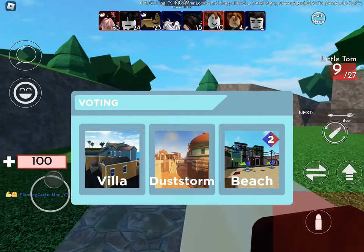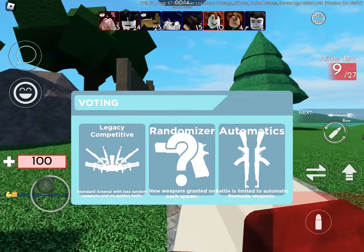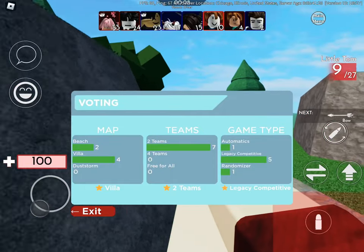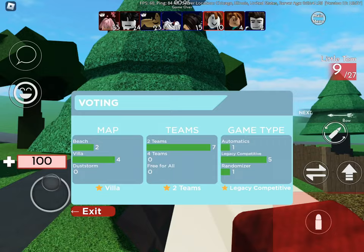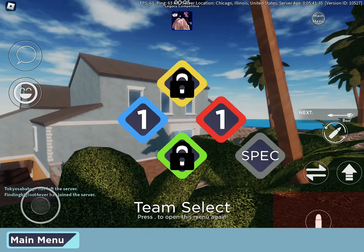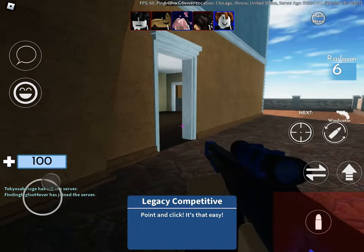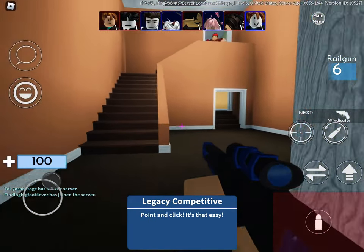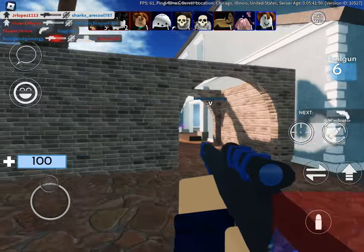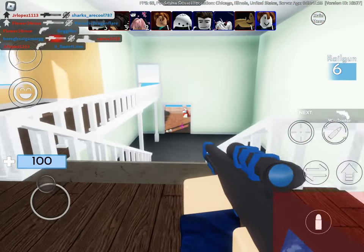Heat hug. Wait — dust storm. I'm fine. I'm just gonna choose automatics. I'm good with automatics, I like automatics. Well, not the railgun — I suck with the railgun, I'm awful at it. I'm awful with using the railgun. I have no idea — I'm not good with any one-shotguns unless it's like an explosion.